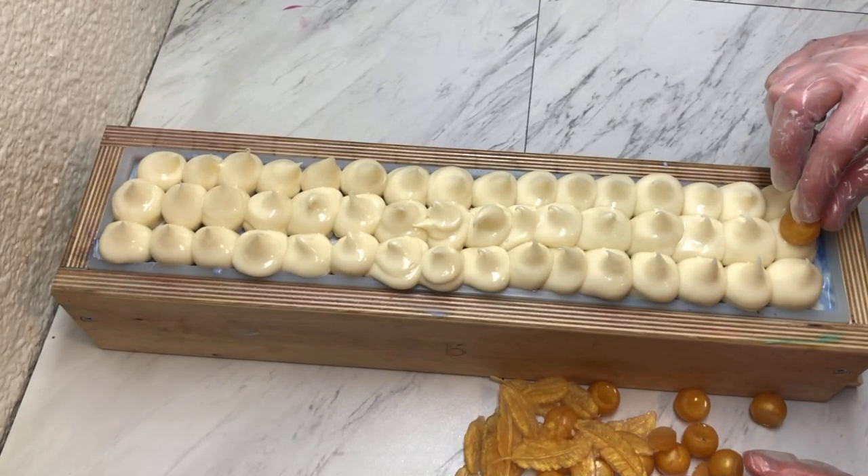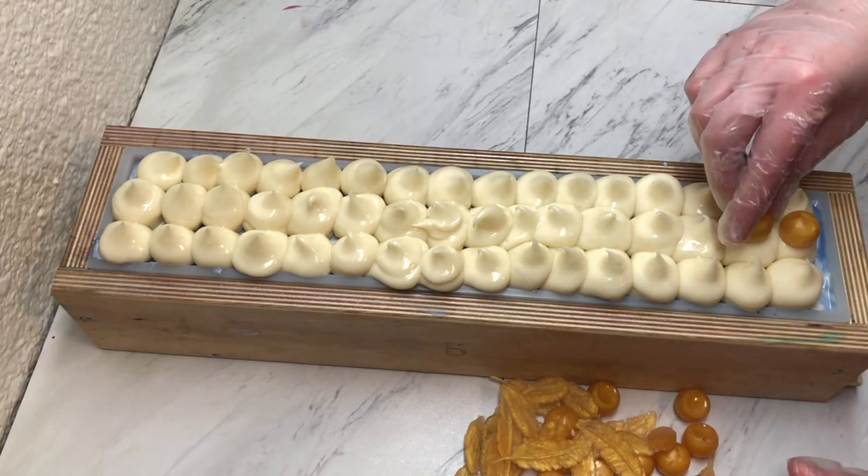Each bar will get a gold gumdrop which we will stick on first.